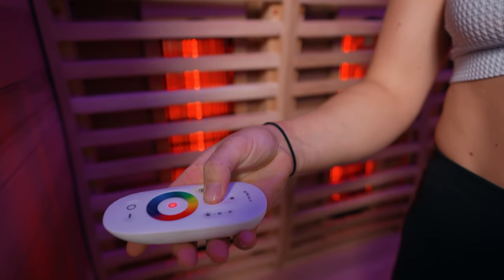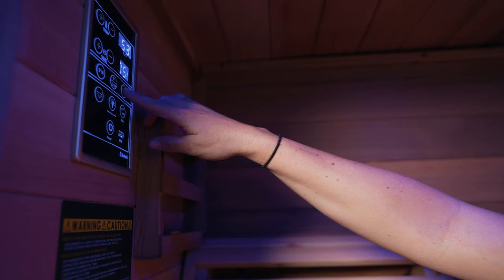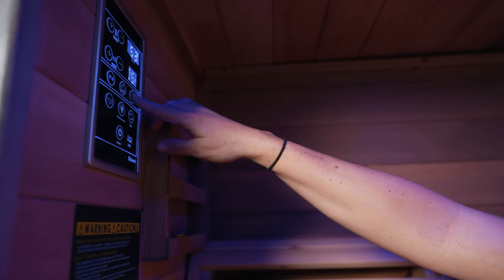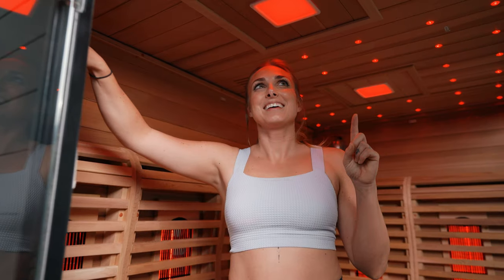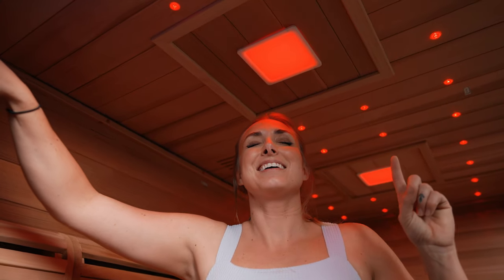It also comes with a mobile app and a remote, so you have multiple ways to control the sound, the light, the volume, and the temperature — whether from the panel on the door, the remote, or the app. The other thing I really like is that it has light settings, which is definitely different from a traditional sauna. Whether you want a calm relaxing environment with blue lights to get into a zen state, or you want to feel like you're in a rave, you have the capability to do both with this sauna.